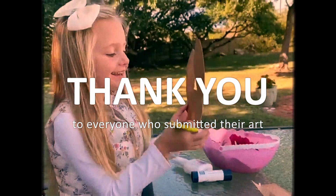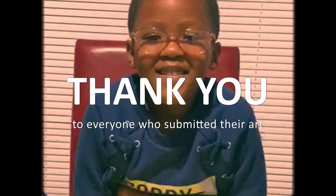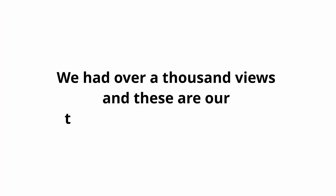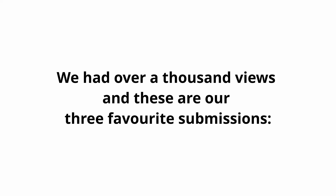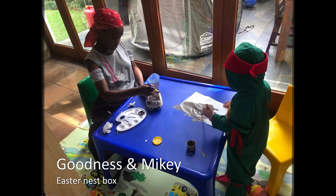Hello everybody. Hi, my name is Goodness. I am 11 years old.